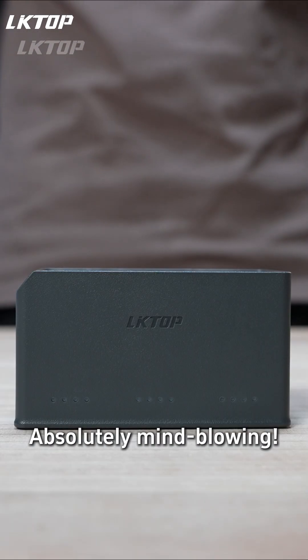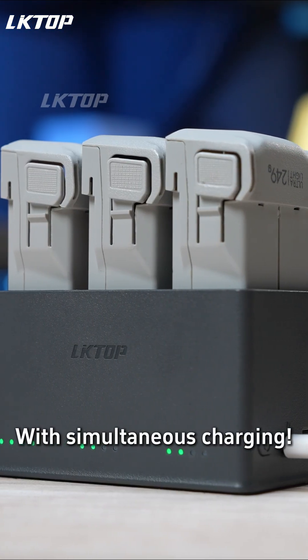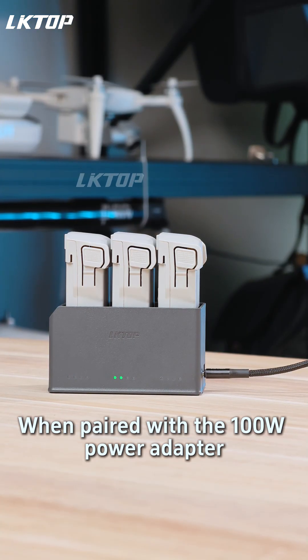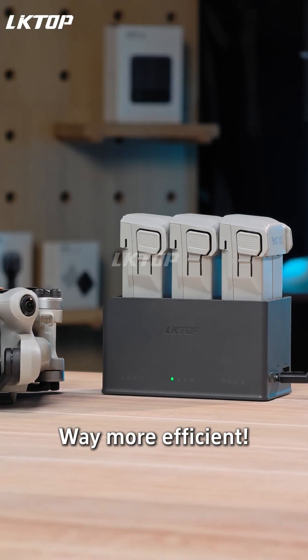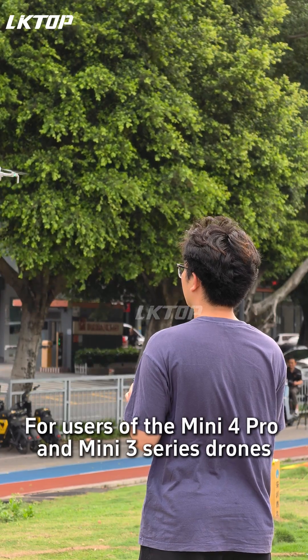This battery charging hub is absolutely mind-blowing. Triple battery slots with simultaneous charging. The build quality is exceptionally refined, especially when paired with the 100-watt power adapter. Charging all three batteries together drastically cuts down our drone's prep time — way more efficient. It can be considered a boom for users of the Mini 4 Pro and Mini 3 Series drones.